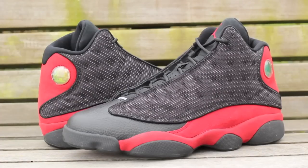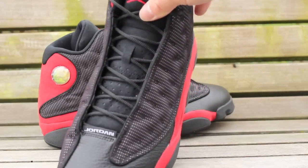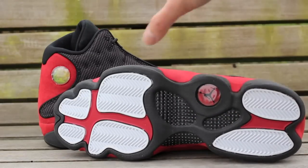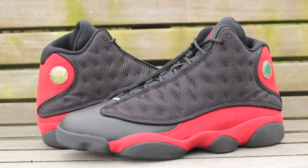Hey what's up YouTube, it's Optimus P517 coming back at you with another shoe review. We got here the Jordan 13 Panthers — breads, whatever you want to call it. Thought to do something a little bit different today with a different background, doing an outdoor shot. Want to give a shout out to my buddy Big Jeff — he actually got these locked down for me, appreciate it.